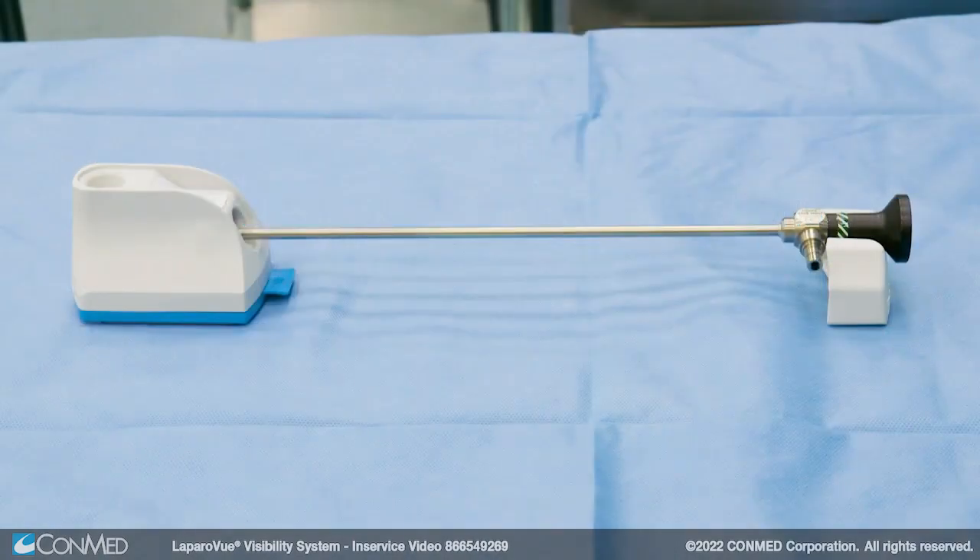Laparovue is designed to be kept on the back table, but if the unit is brought to the scope instead, keep it no more than 45 degrees from the upright position to prevent surfactant from escaping the cup.